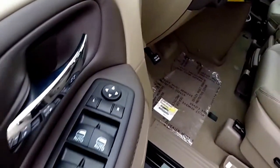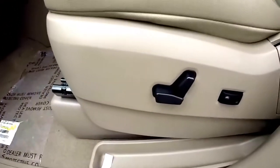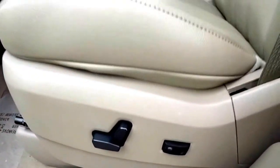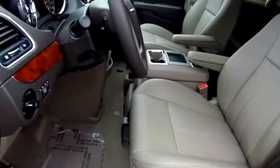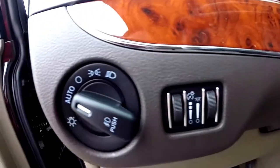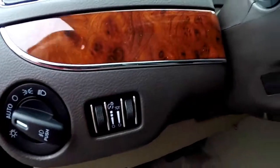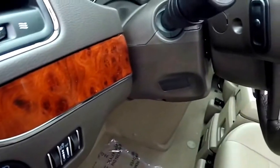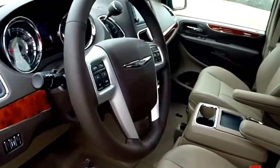Inside we have power heated mirrors, windows and door locks, and a power rear vent windows. There's an 8-way power driver's seat with 2-way adjustable lumbar support and manual passenger seat adjust. We also have automatic headlamps with fog lamps, instrument panel dim switch, and ambient light dim switch. There's a tilt and telescope leather wrapped steering wheel with audio controls on the back side, and the steering wheel is also heated.